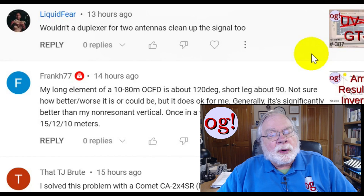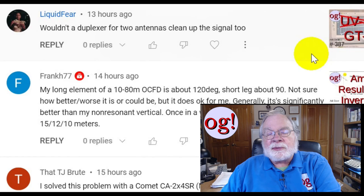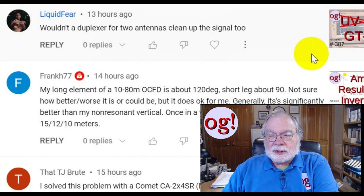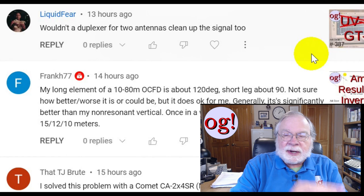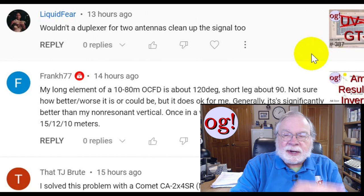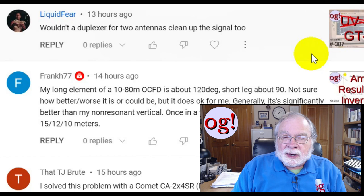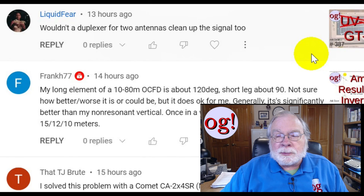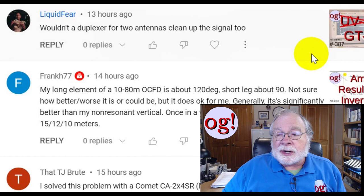Liquid Fear asks: wouldn't a duplexer for two antennas clean up the signal too? Actually, no. The duplexer allows two meters to go to the two-meter part, and the other half handles 300 MHz and up. If you use the two-meter part, you get the two-meter antenna out. But any harmonics might go out the UHF antenna. Go back and look at duplexers — if they're very carefully tuned filters they will stop all other harmonics, but those duplexers with the big coils are extremely narrow band. If you want to tune to a different VHF frequency, you'll have to retune the duplexer.